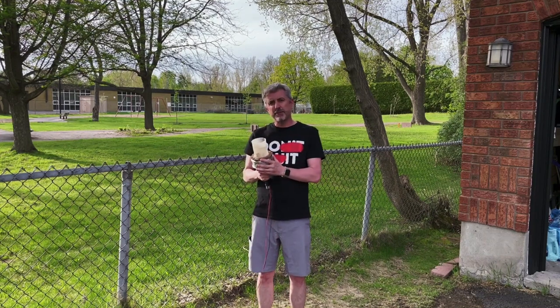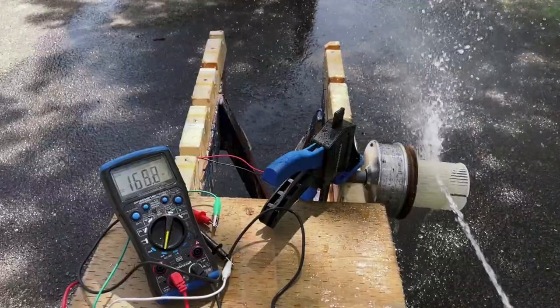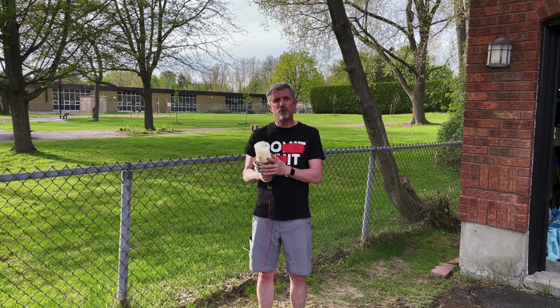This little water motor was able to generate 13 volts of electricity at 160 milliamps — roughly two watts of electricity.